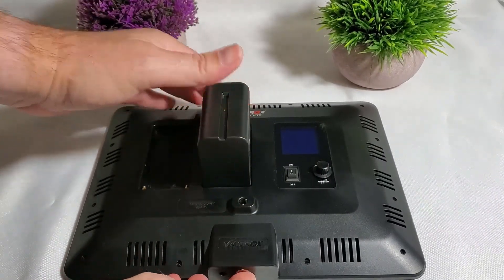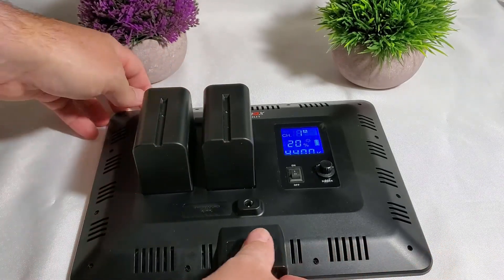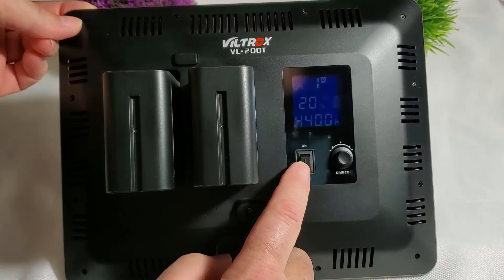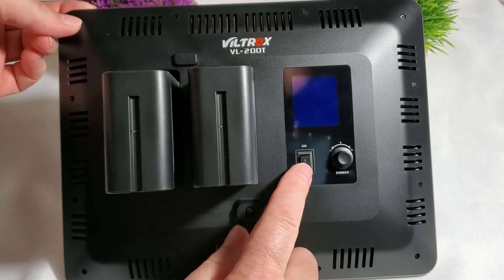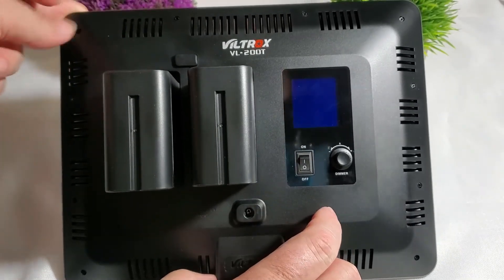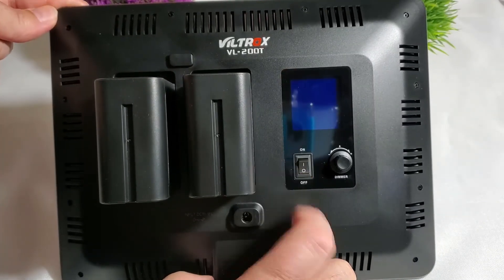Just clip them in and the light will turn on right away. Make sure the switch is off when plugging in the battery — don't make the mistake I just did. Switch should be off, plug the battery, and then turn the switch on.